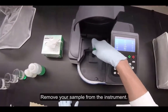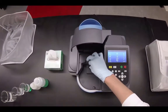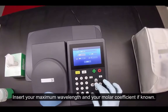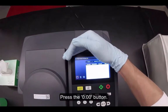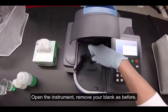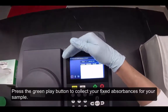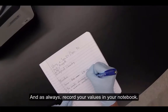Remove your sample from the instrument and reinsert your blank. Navigate on the home screen to the fixed setting. Insert your maximum wavelength and your molar coefficient if known. Navigate past the next two selections and press the enter button. Press the zero button. Open the instrument, remove your blank as before, and reinsert your sample. Press the green play button to collect your fixed absorbances for your sample. As always, record your values in your notebook.